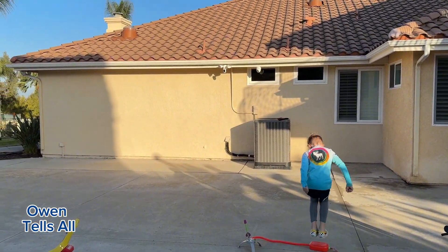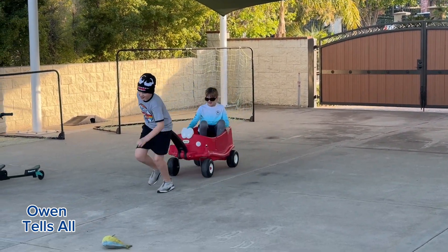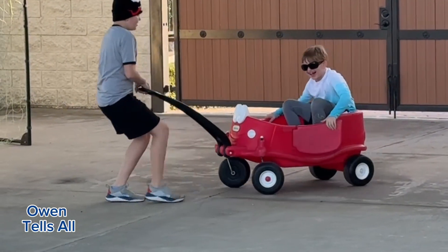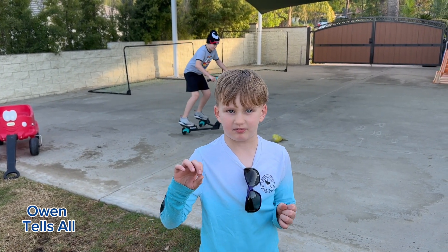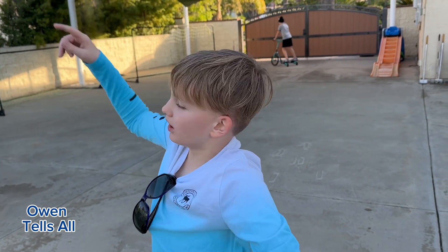Two, one, ta-da! Whoa! Hi guys, welcome to Owen Tells All. Today we're going to be opening up these cool rockets. We're going to launch them into the air. Let's go!